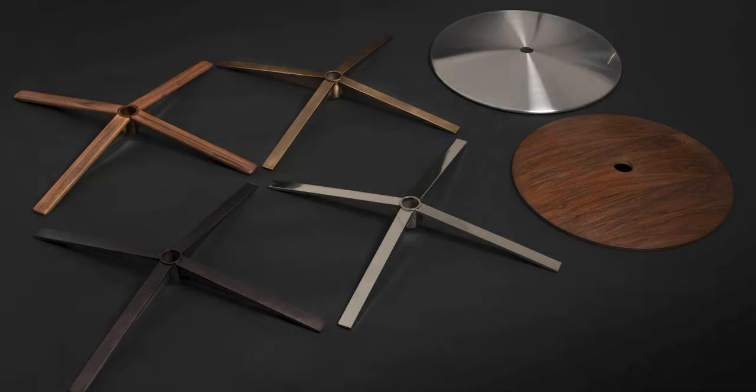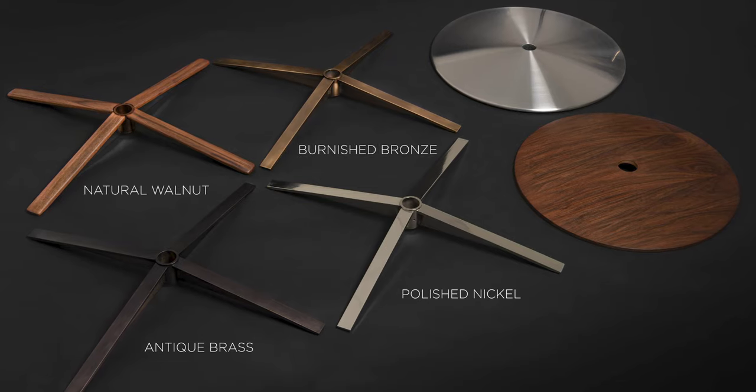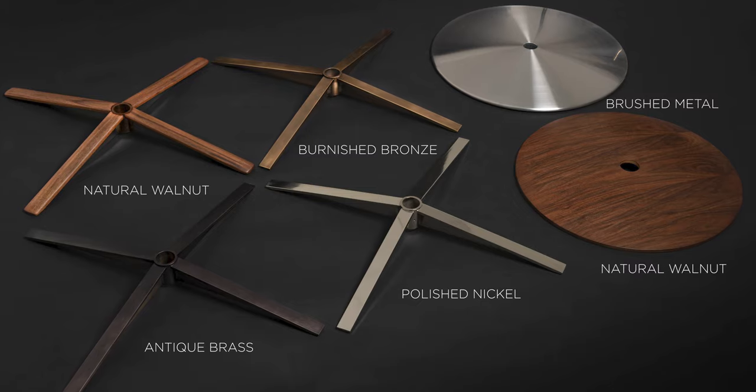What are the base options? There are many base options across all 11 styles of the Comfort Air. There are four four-star options in polished nickel, antique brass, burnished bronze, and the new natural walnut four-star base. And then there are two disc options in natural walnut and brushed metal.